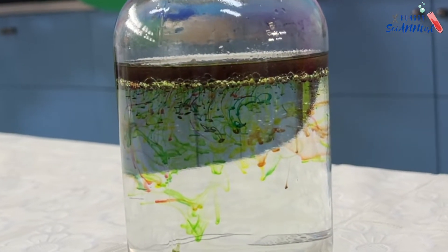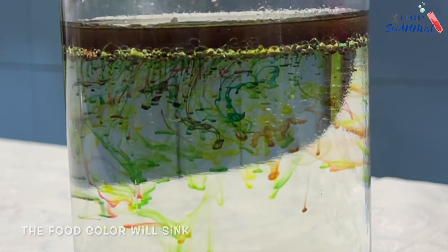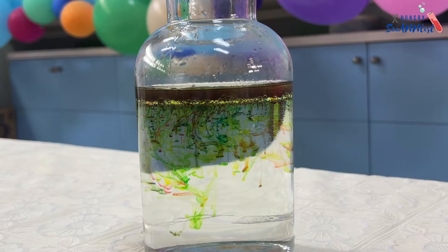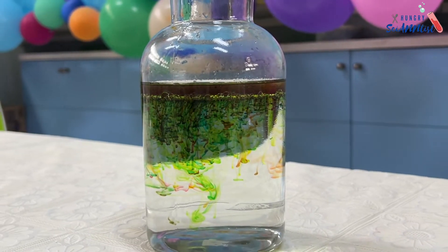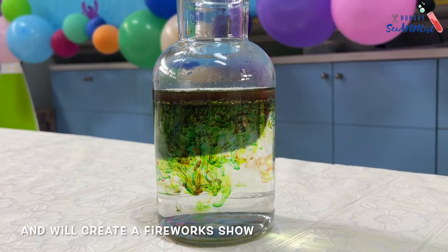Then, the color droplets will begin to sink because they are heavier than the oil. Once they sink into the water, they will begin dissolving slowly, creating the tiny fireworks.